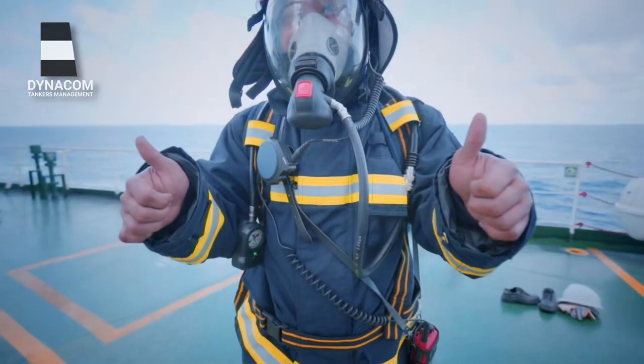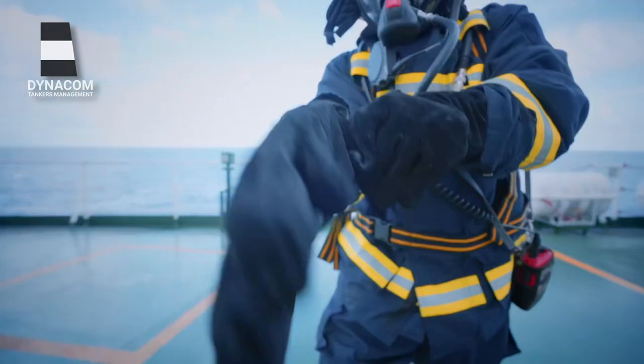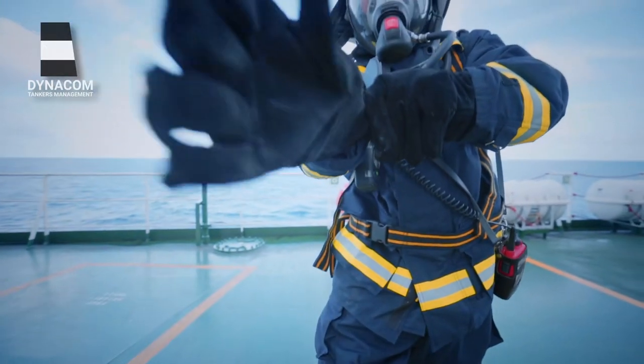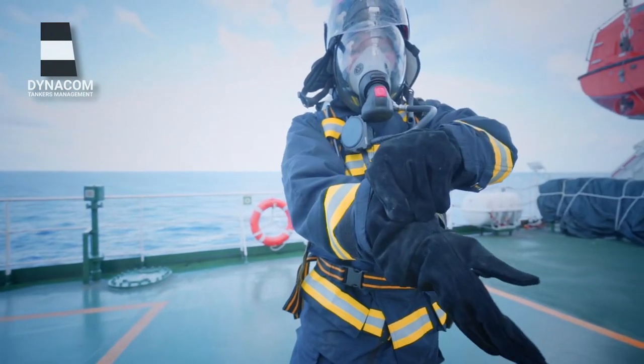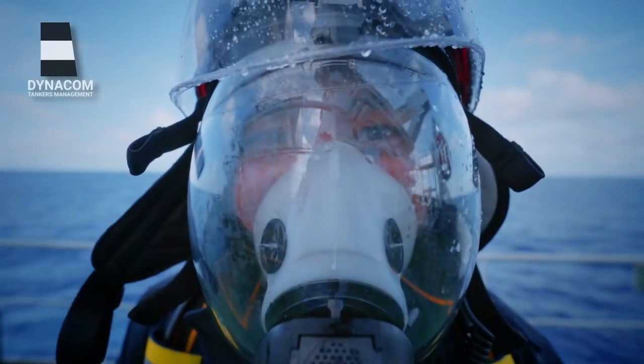Test the communication to ensure that you can hear and transmit properly. Once all of these things are done, it's time to wear the firefighter's gloves. With that, you are ready to fight any fire.